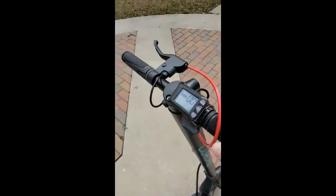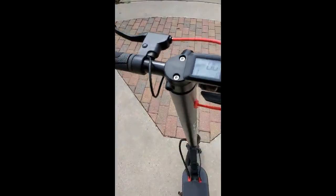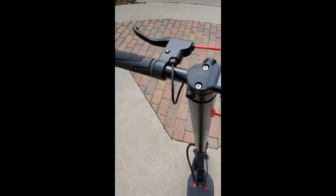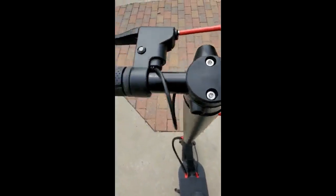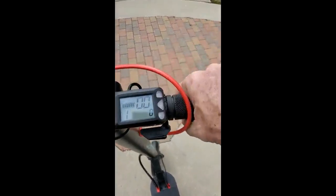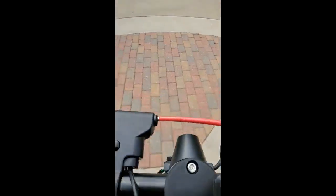The grips are great. Once I got this out of the box, I did have to put the grips on and tighten two pieces, but it didn't take 30 seconds. There's absolutely nothing I didn't like about this one. It runs really good.